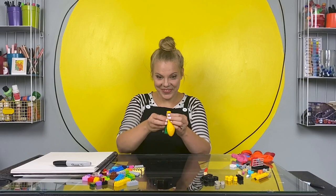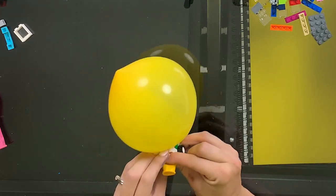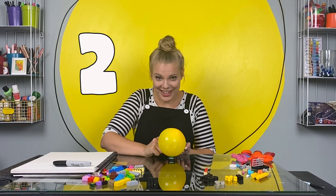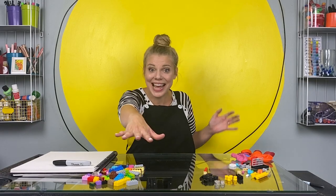All right, here we go. I'm holding the back and now I'm going to let the back of the balloon go, so hopefully it'll push this car forward. Ready? One, two, three, go! It totally worked - and it went so far it flew off the edge of my desk!